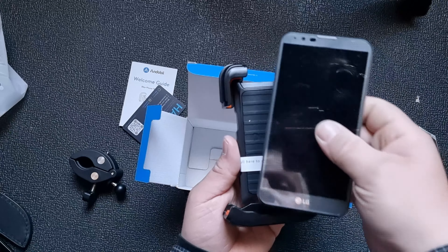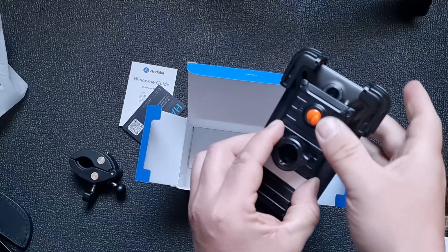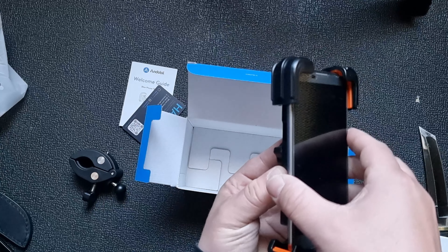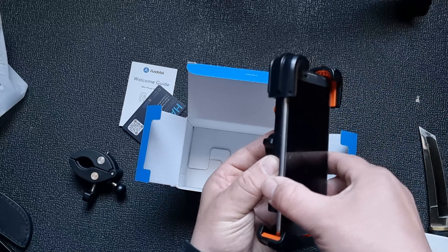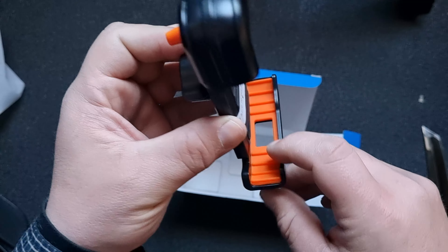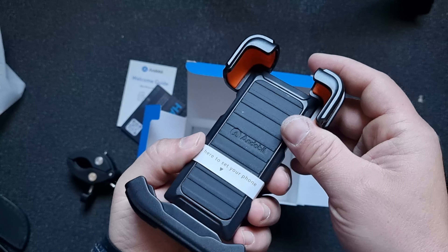What if we have a bigger phone? Also fits very nicely — it's a huge phone. We can lock it and now it's very steady. I love it. See the rubber? This will not scratch your smartphone.